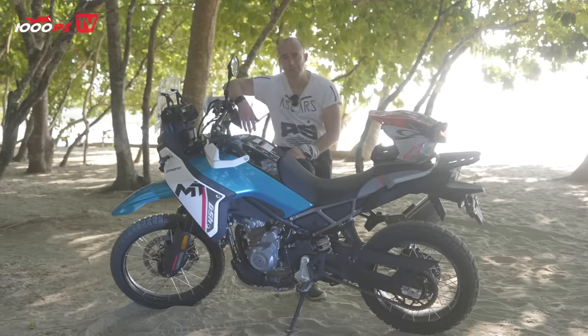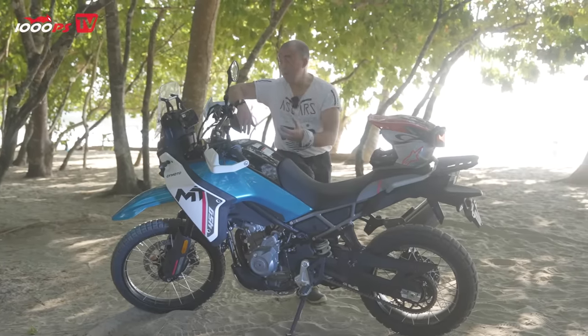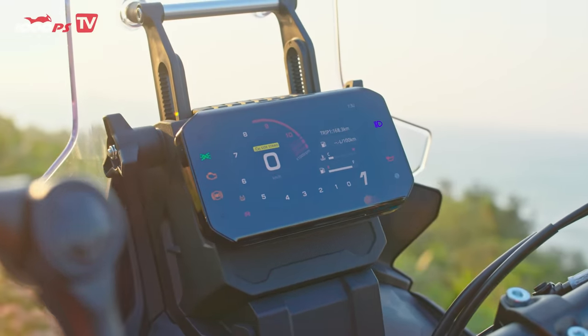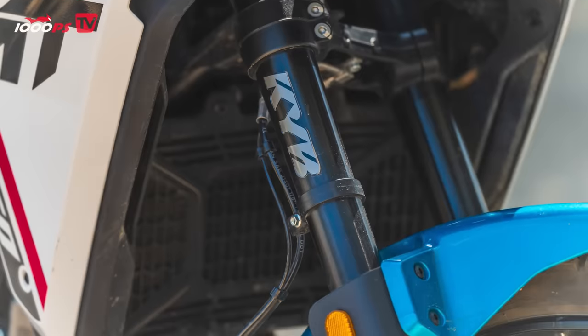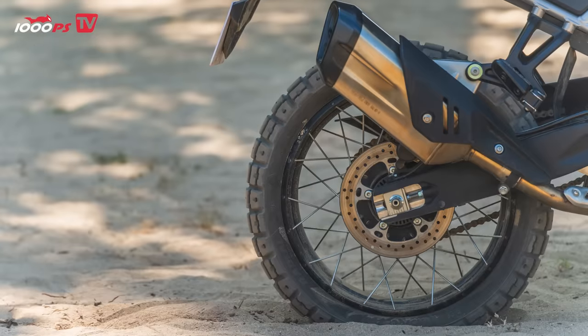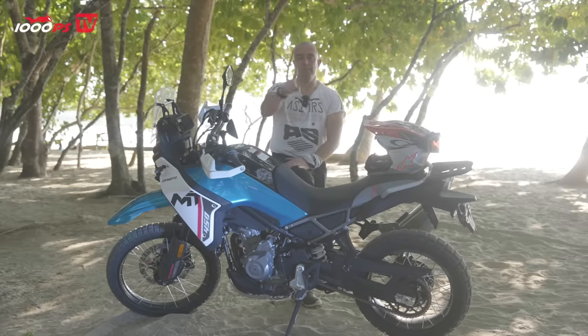So let me run you through some specs. As you'd expect for the price, it's built for a price, but you do actually get a lot. You get a full colour 5-inch TFT screen, you get KYB adjustable suspension front and rear, 21-inch front, 18-inch rear. We've got ABS, we've got traction control, and we've got one rider mode.